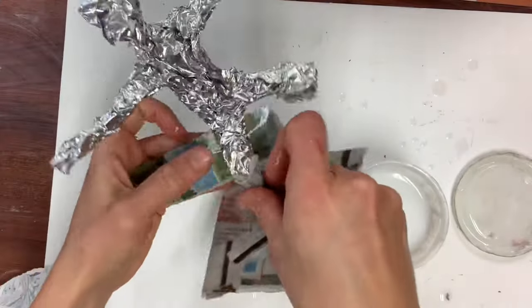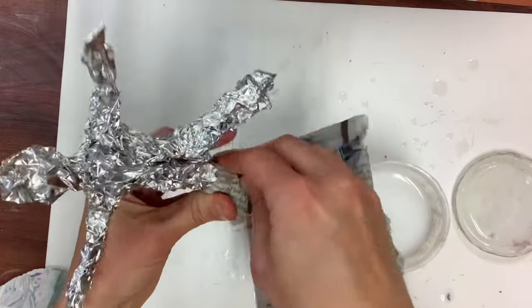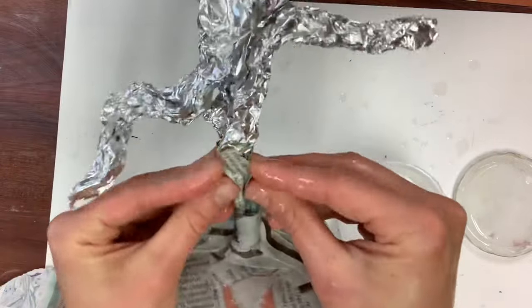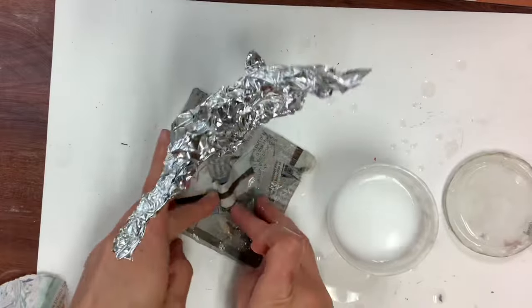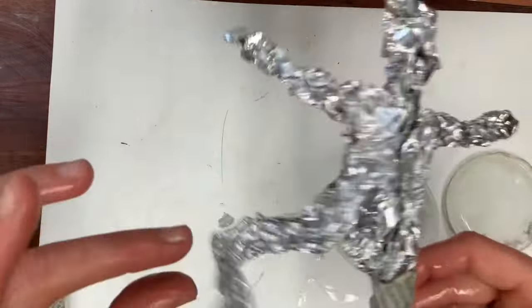Now that I have a secure base, I'm going to go up my legs slowly, overlapping with long strips of newspaper. If your sculpture has both legs on the ground, I recommend doing both legs at the same time. But because mine is hanging out to the side, I don't want it to cause my sculpture to be out of balance.